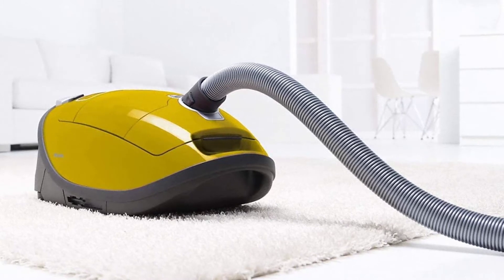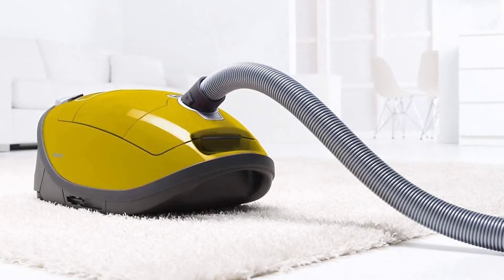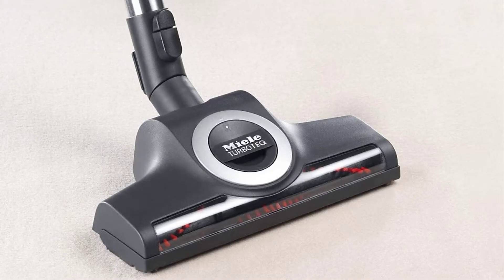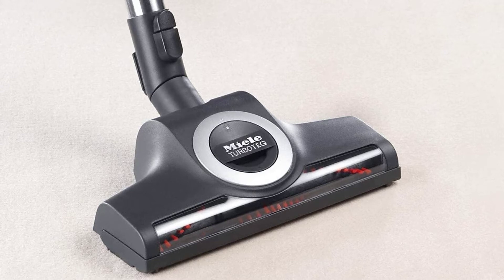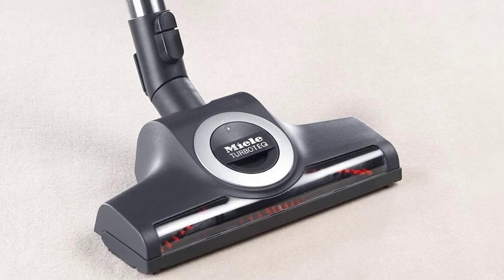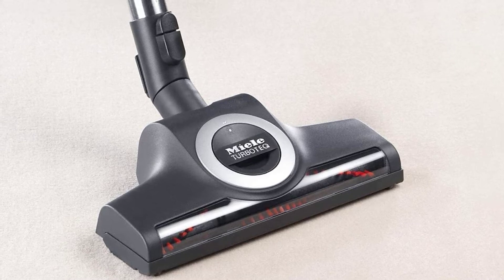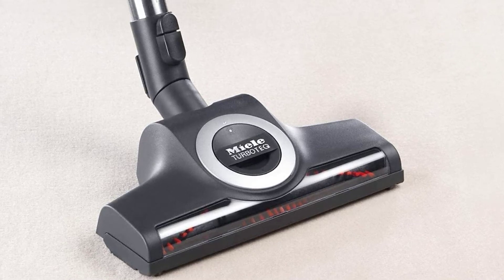As for bare floors, just swap the brush roll vacuum head for the parquet twister. It rotates up to 180 degrees for maximum comfort and maneuverability beneath and around furniture. Without a brush roll, the parquet vacuum head relies solely on high-pressure suction to lift dirt and debris from smooth floors without leaving scratches in the process.